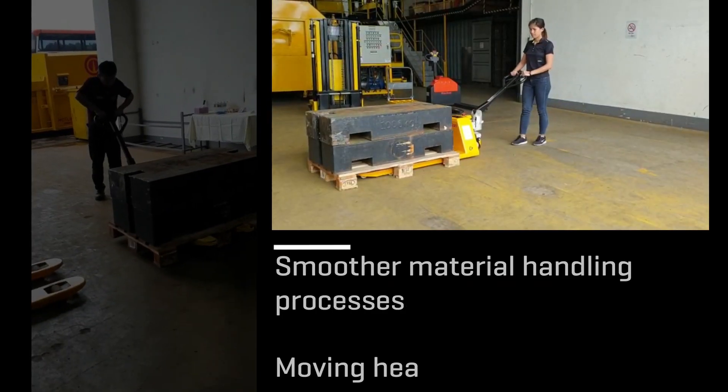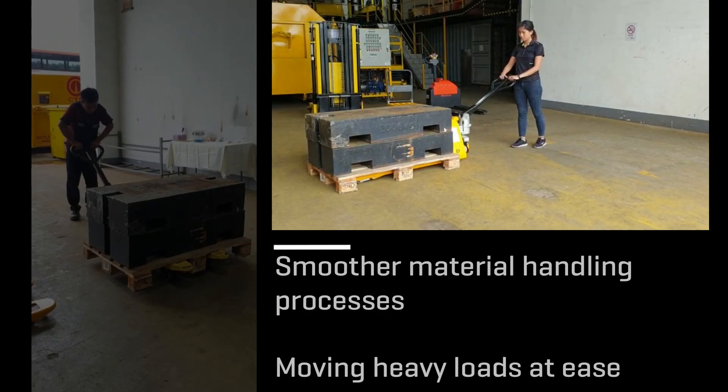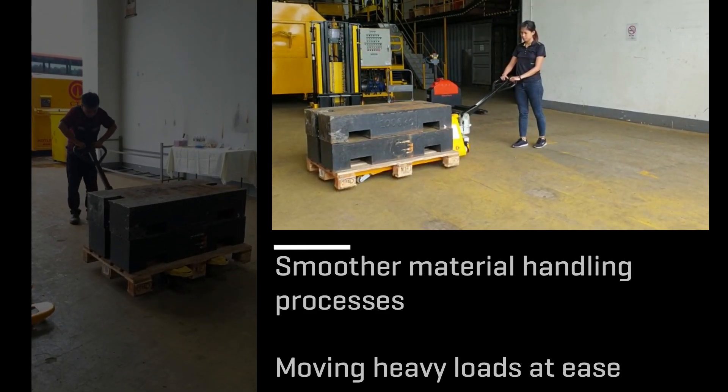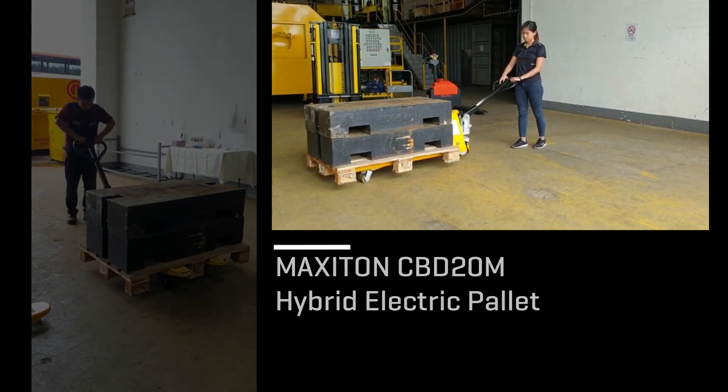Ever dreamt of smoother material handling processes? Moving heavy loads at ease? We present an improved concept for material handling: the Maxi-Ton Hybrid Electric Pallet Truck.